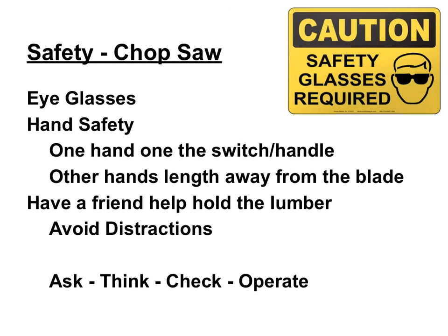When using your saw, it's important to have safety glasses and also be careful of your hands. Have one hand on the switch and handle, and have the other hand about a hand's length away from the blade.